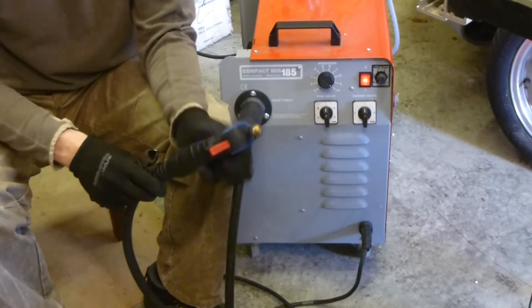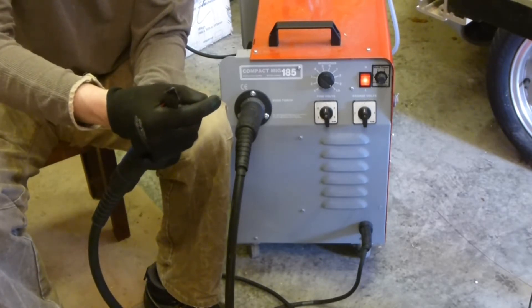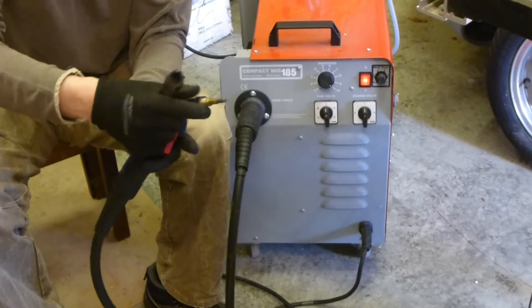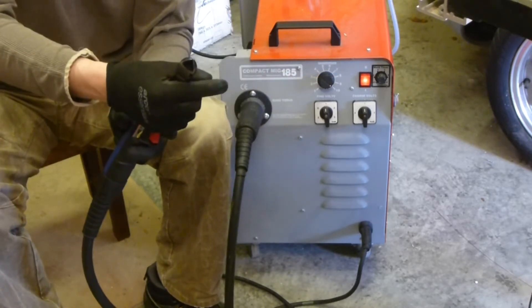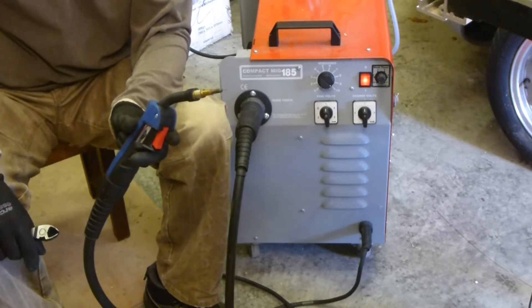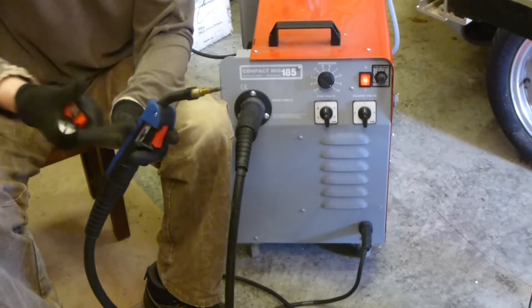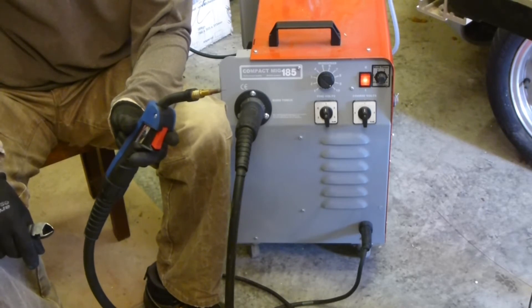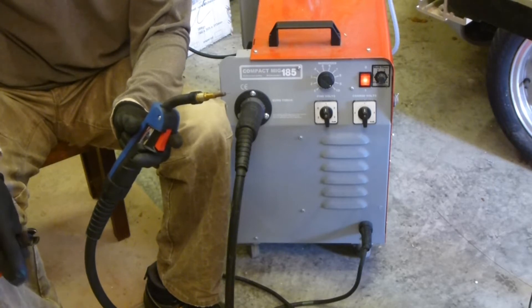Just to recap: pull the trigger, wire comes out, we get a big spark off the end which melts the wire into the work piece. There's also gas coming out of this tube - not heating gas, but what I call the shrouding gas, a mixture of argon and CO2. When we create the molten metal, the shielding gas flows over the top until it cools down, stopping an oxide layer from forming and keeping the weld nice and clean.